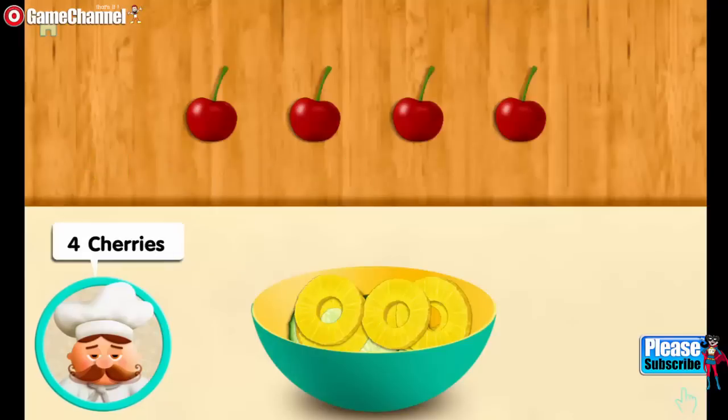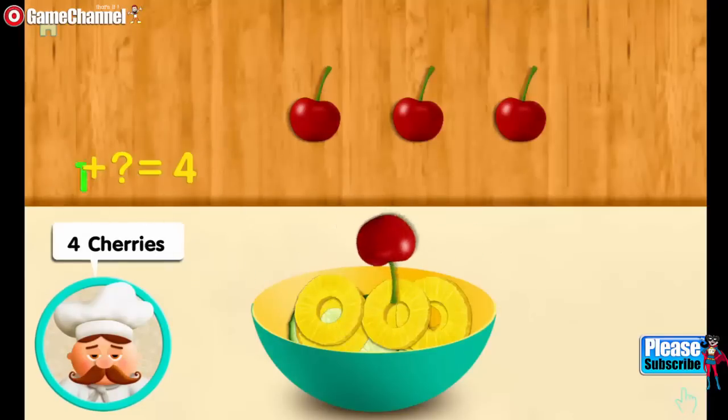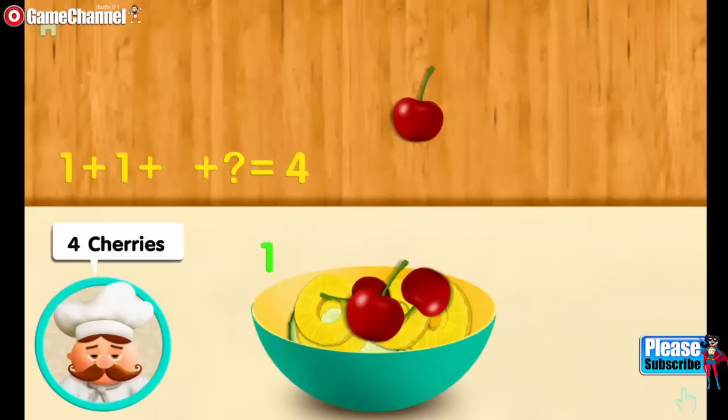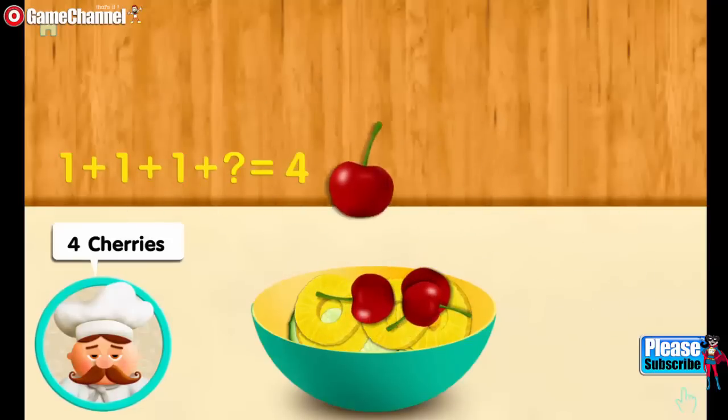Four cherries. One. And one more. And one more. And one more. Makes four all together.